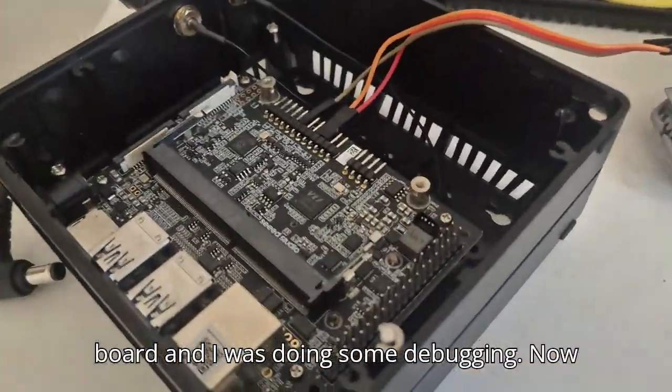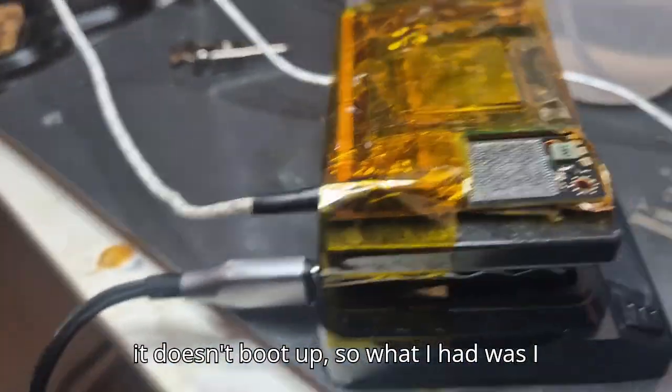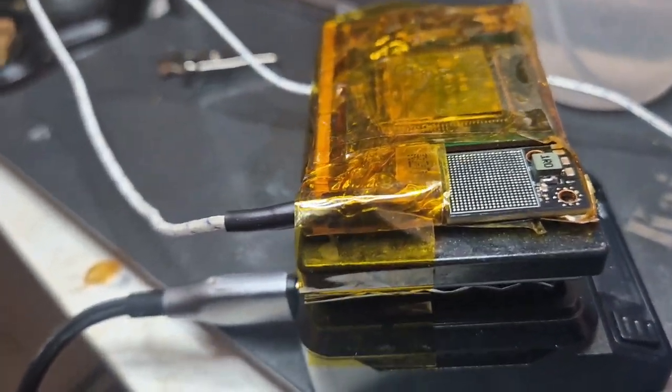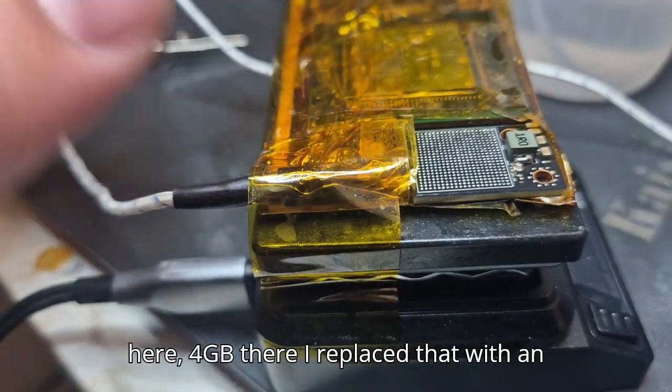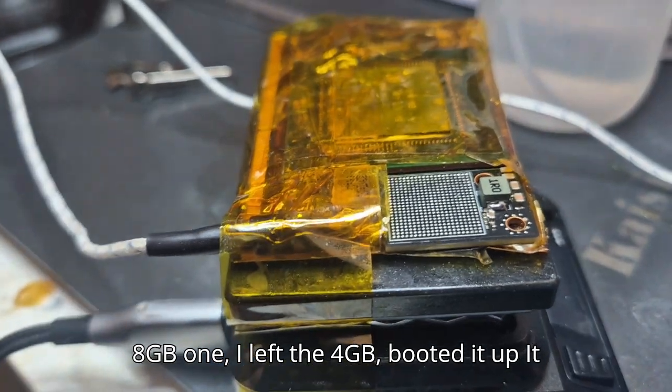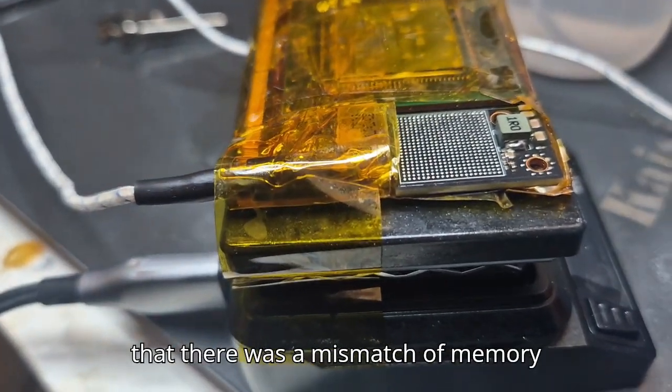It doesn't boot up. This is the 8 gig model of the Orin Nano — 4G here and 4G there. I replaced one with an 8G chip but left the other 4G. It wouldn't boot because it was saying there was a mismatch of memory.